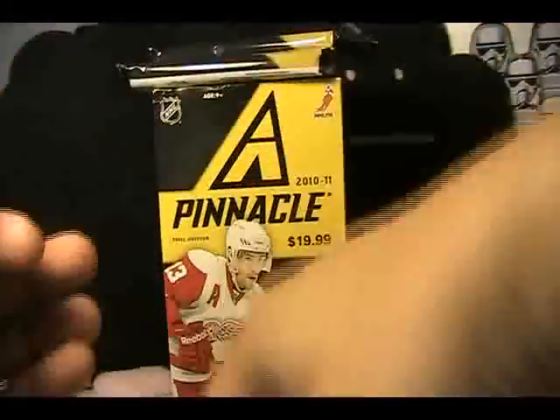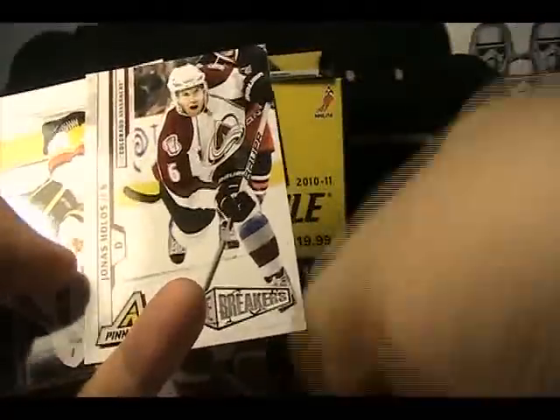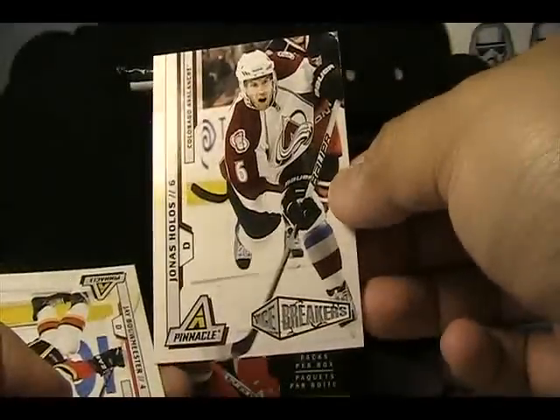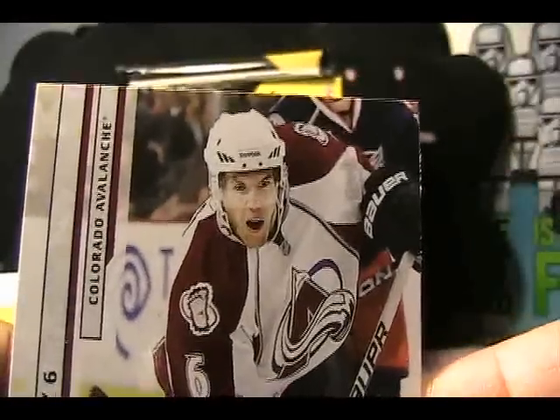All right here we go — looks like this is an all base pack. And there is an Icebreaker's Rookie of Yonas Holos — actually a kind of cool picture of him.